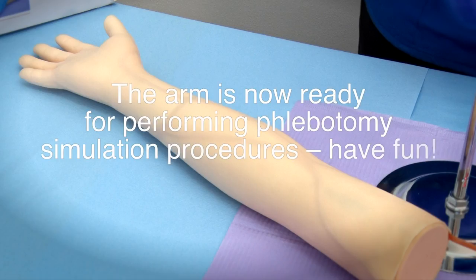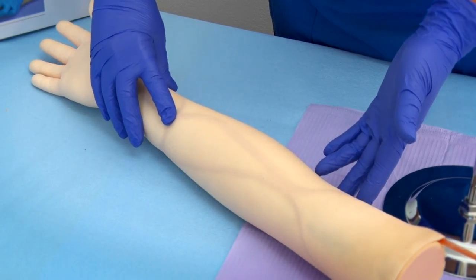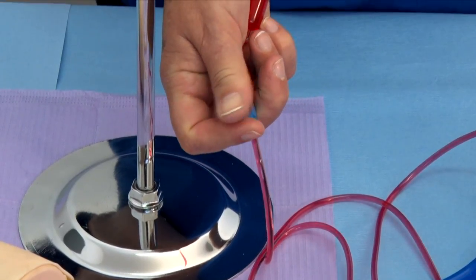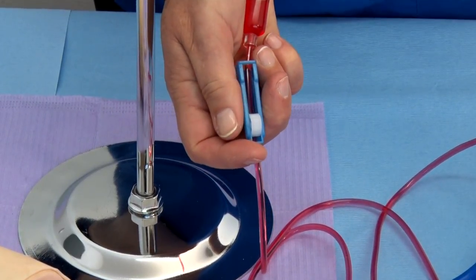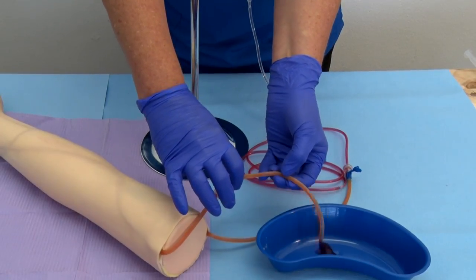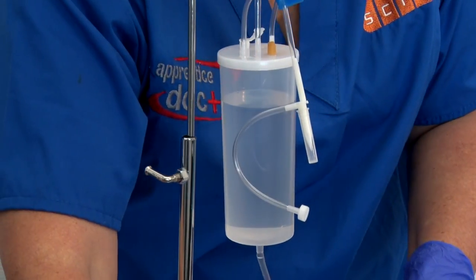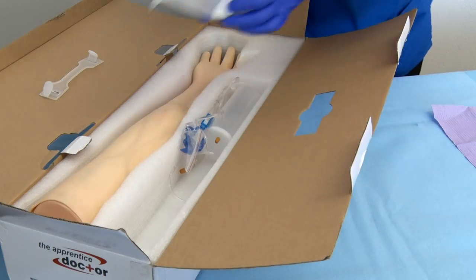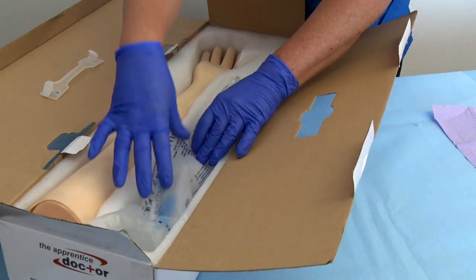Step 21: The arm is now ready for performing phlebotomy simulation procedures — have fun! Step 22: At the end of the training practice session, close the roller clamp and move to a basin. Step 23: Open all clamps and allow the fluid to drain into the basin. Step 24: Flush the container and tubes with water and allow to drain and dry. Step 25: Replace the arm and all items into the box.